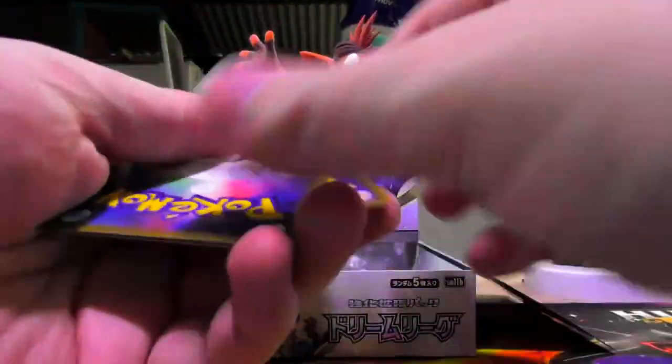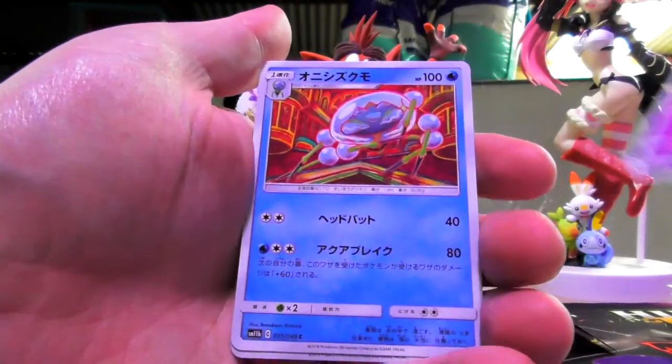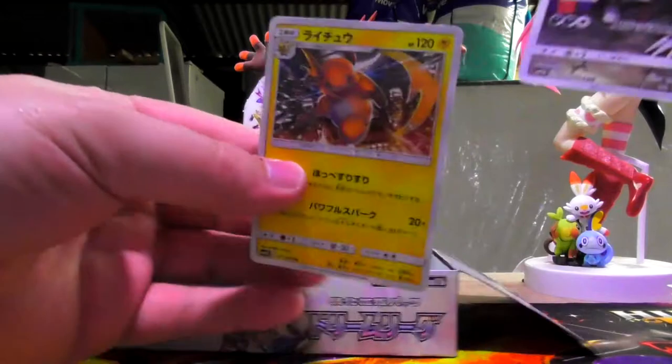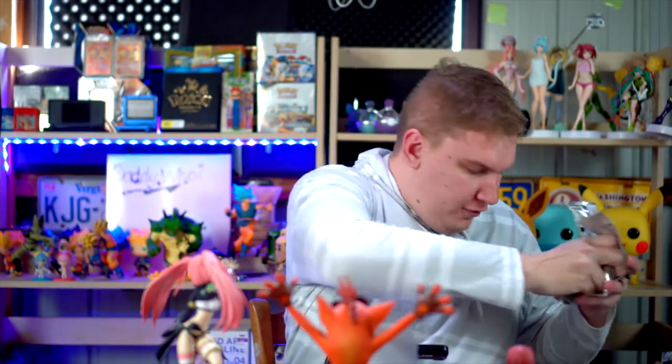Pack number — I don't know, I'm not following pack numbers. N's Resolve. Mimikyu hiding. And there's that Raichu again. Cyrus and Weavile. My box is getting full and I love it. I love a full box, especially when I'm the one that filled it.